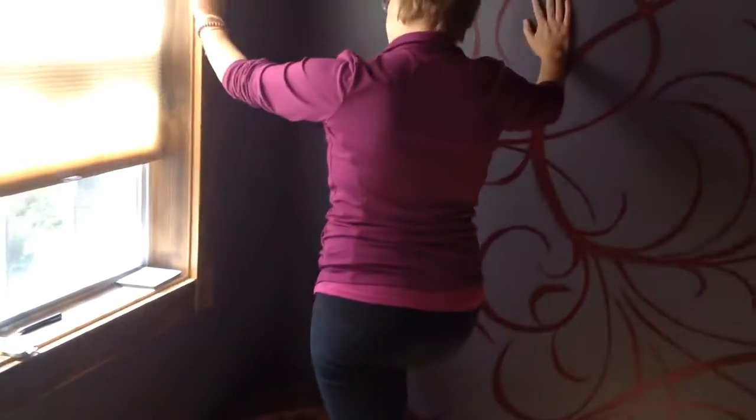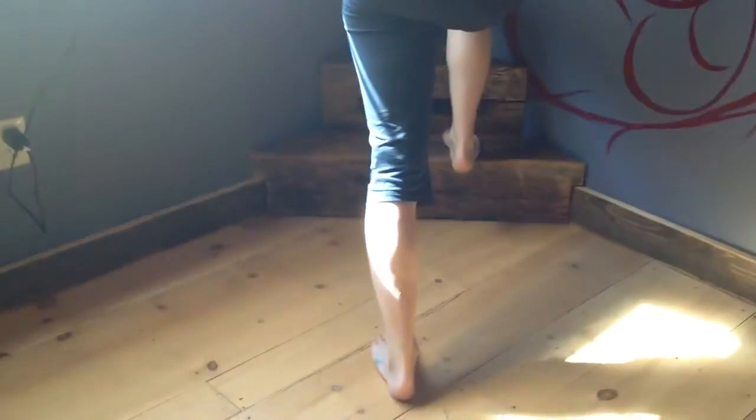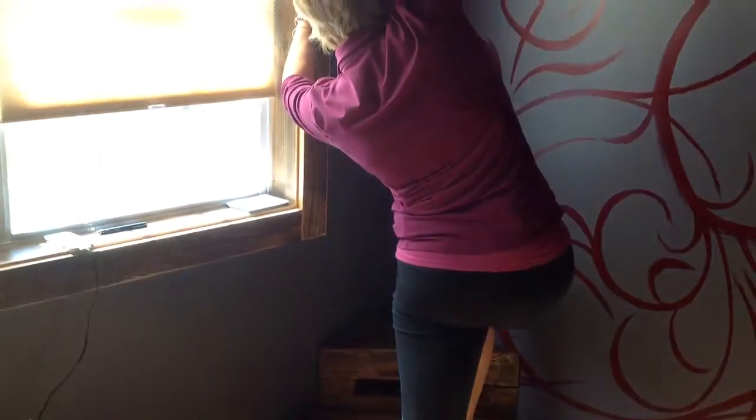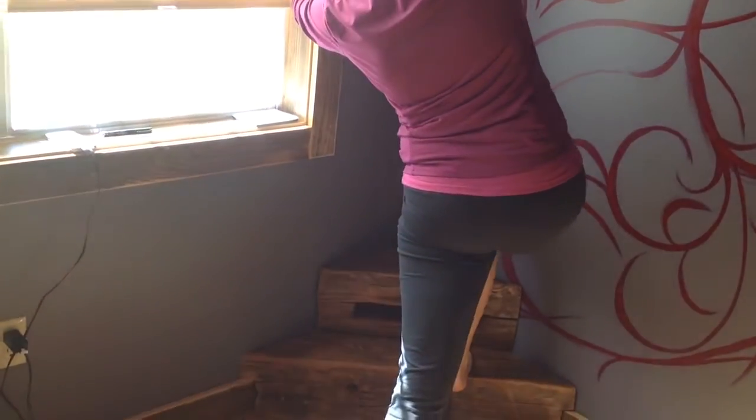Then you're gonna grab a stair. What we're deciding to do here is just get comfortable and see if you can go into it a little bit, so maybe you're getting a little stretch through the lower leg. Now we're just gonna take one hand and do a nice reach — see how this hip is just sliding right over.